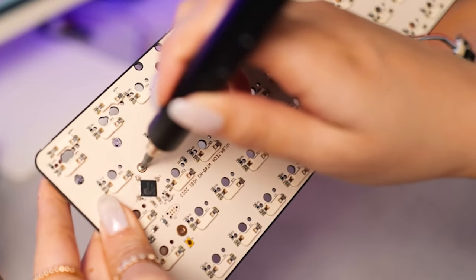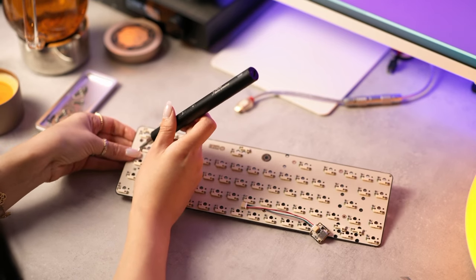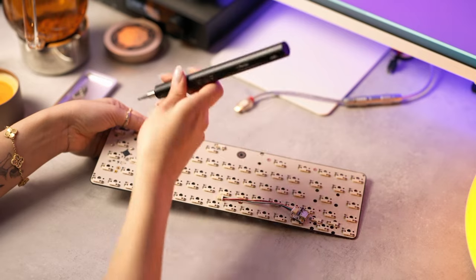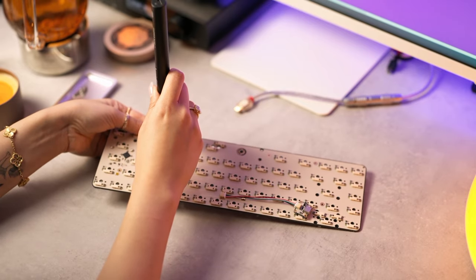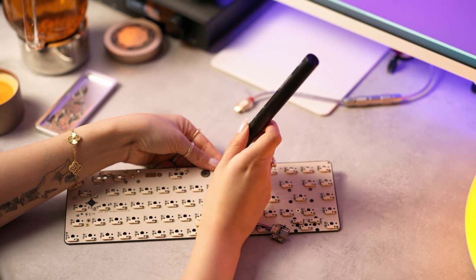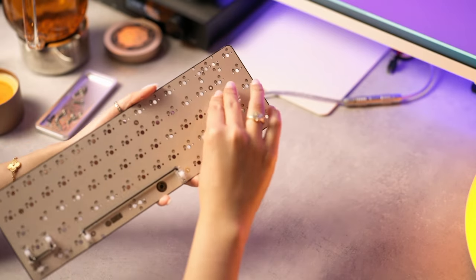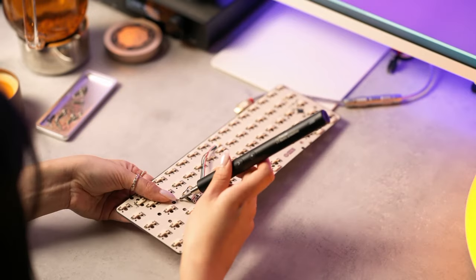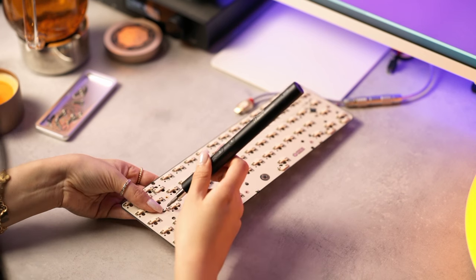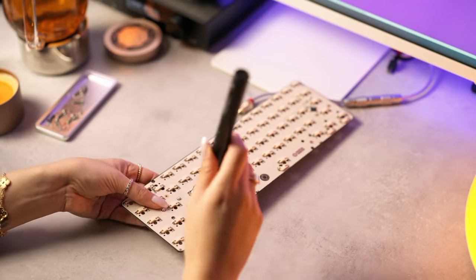Stabilizers don't come in the Hibiki kit. We're using Gaterons here, but whatever your preference is. You'll need three to four depending on your layout. First thing you're going to do is lube your stabilizers, because no one likes a rattly spacebar — we didn't show that part since you guys are adults who know what to do. You're going to screw the stabilizers to the PCB. You might want to undo the daughter board — it just pops out. Kate has switched to an electric screwdriver, which is a bit easier for these small screws.